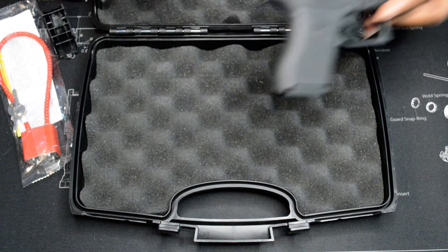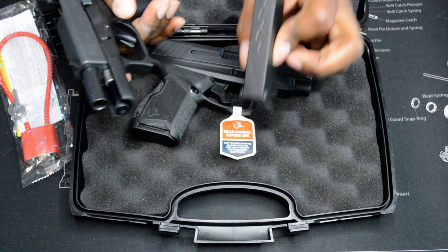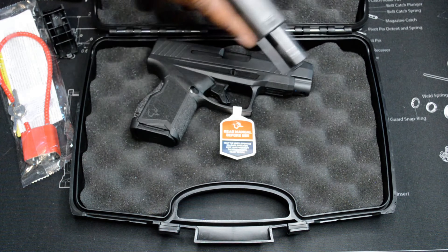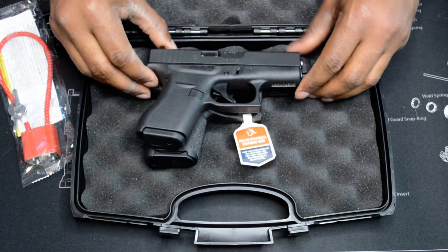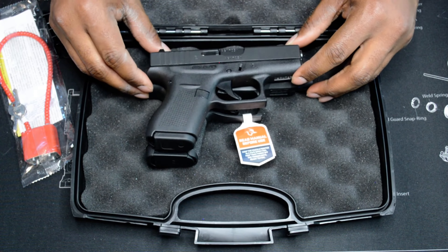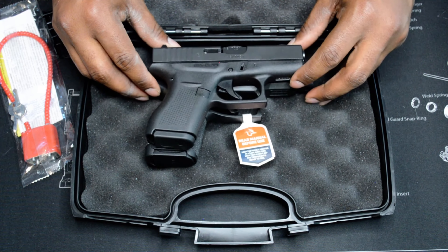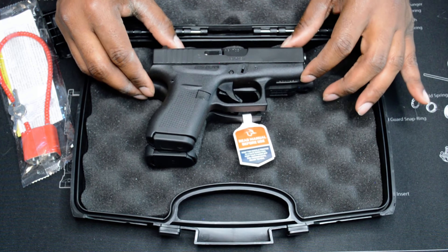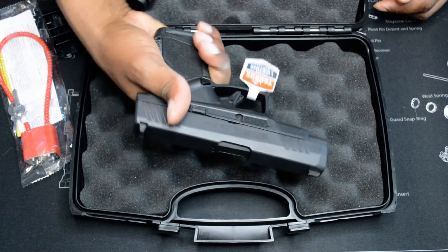Glock 42. This is 386 rounds. Just a quick comparison to see the size of the GX4XL. Just to give you an idea of the size of the GX4XL.